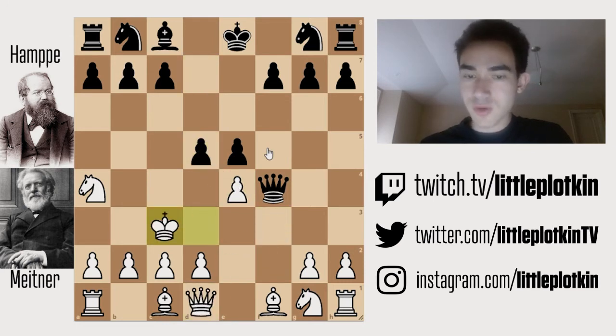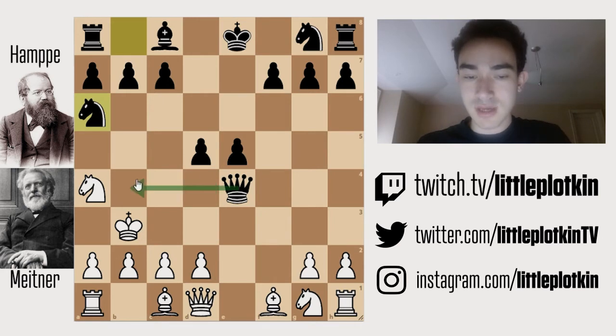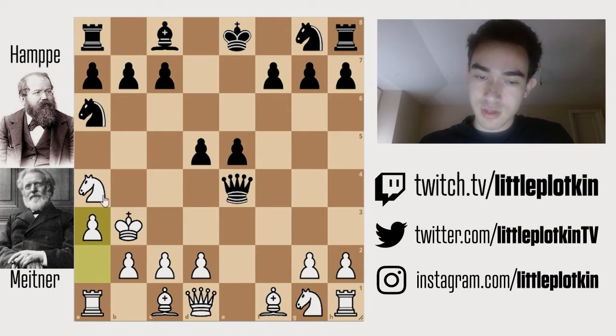White elects to run away. The point is that they could go king b3 — they want to bring their knight back and quickly run away. Black plays knight a6, a very nice move, threatening a mating idea. And if you just simply take my knight, I'm going to take, I'm threatening check, I'm threatening this check — it's a pretty dangerous position. So white elects to play a3, with the intention to go knight c3 and then bring the king back to safety.